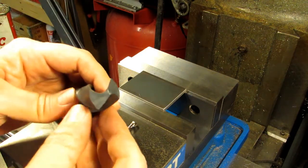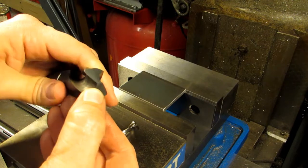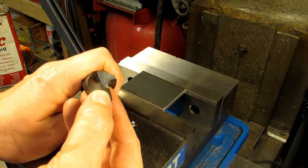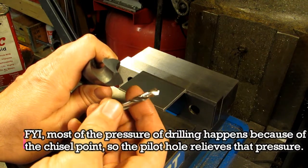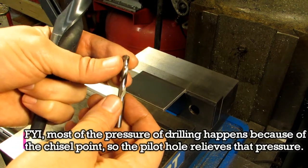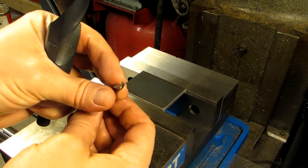If you look at a drill bit, it has a chisel point right in the middle. All you really need to do to drill a larger hole is drill a pilot hole first that's a little bit bigger than that chisel point. I've grabbed a quarter-inch stub drill — it's short and stubby so I can hold it in a collet instead of a drill chuck and it's not going to flex and walk around. This one also happens to be a split point drill, which will also keep it from walking.